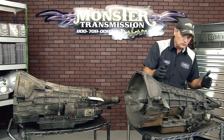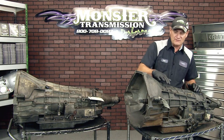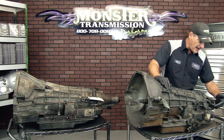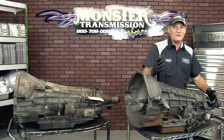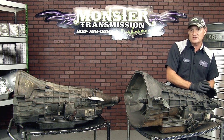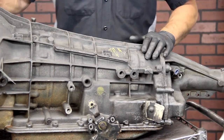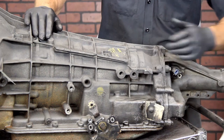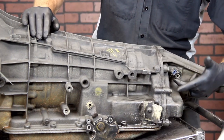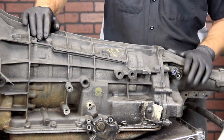The other important thing to identify is where your speed sensors are. In the later models, they have a speed sensor at the top of the case in this location. The other speed sensor is right here on the tail. If it's a four by four application, the speed sensor will actually be on the transfer case and there'll be no speed sensor on the transmission at all. There's a variety of places for speed sensors on an E4OD. Some of them actually have a plug in this location, and we need to know that information to make sure you get the correct product.